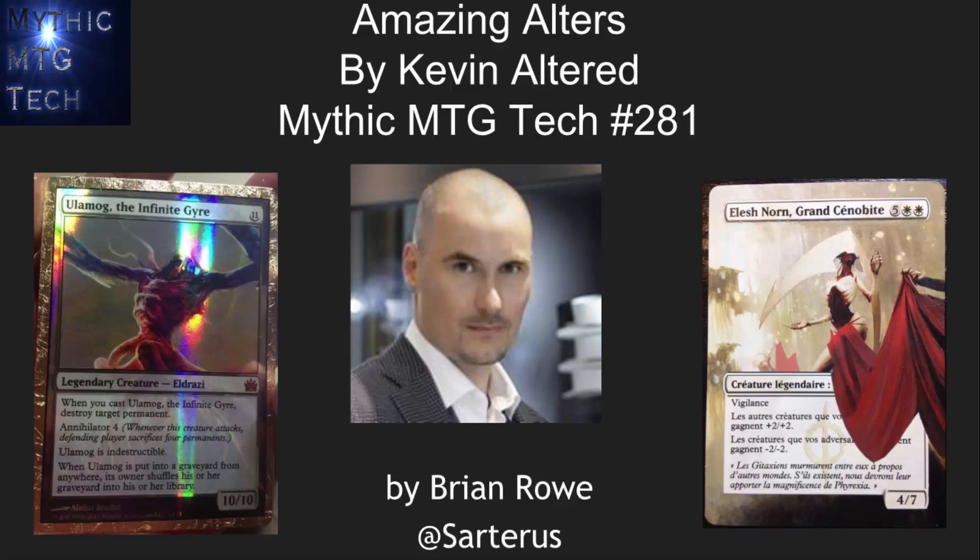Hello, this is Brian Rowe with Mythic MTG Tech number 281, and we're going to be talking about altars today, specifically altars done by one of the most amazing alterers in the world, Kevin Alter. These cards are going to blow you away.